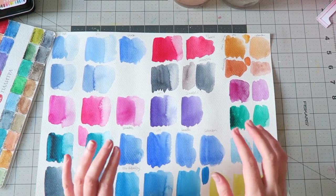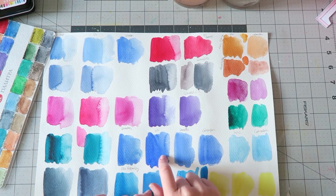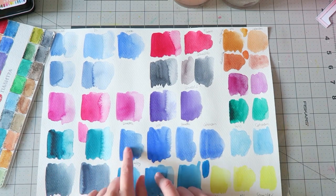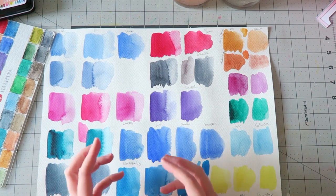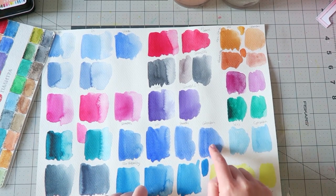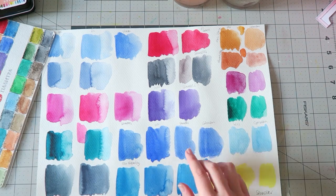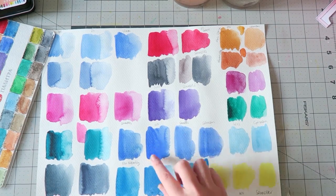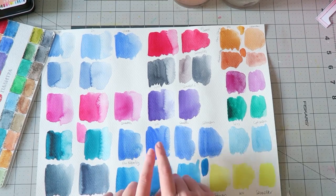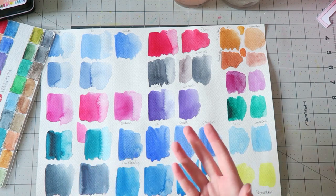My favorite color in this set compared to others was the Ultramarine — I thought it was deeper and really prettier than all my other ones. I compared it to a Ken Bromley house-brand version, Sennelier, Cotman student-grade, and Daniel Smith — and this one was not as vibrant as the White Knights. If you're looking for a really great affordable Ultramarine blue, I would definitely consider trying this one. Single pans cost somewhere between $2 and $3 — really, really great value for money.